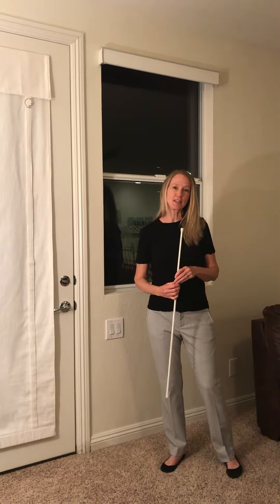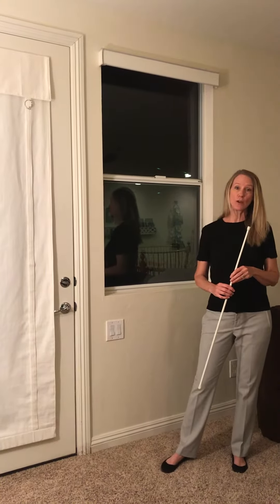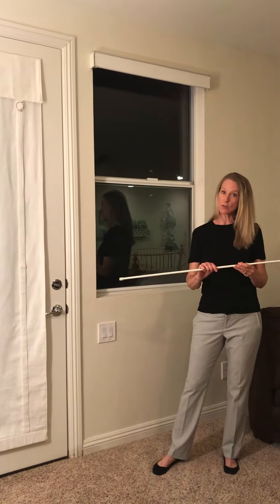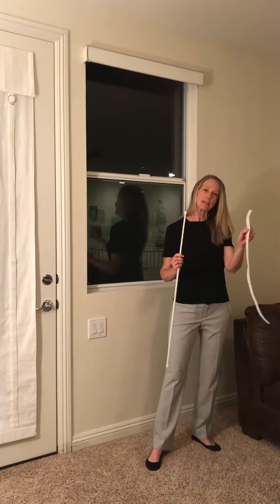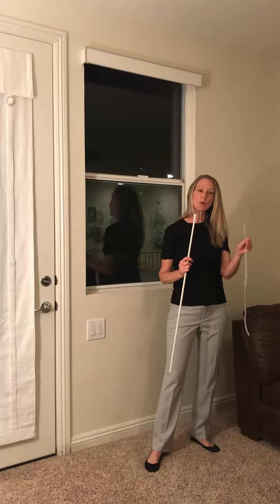We'd like to first show you the installation on the window. There are actually two different ways you can do it — you can install using a tension rod or an adhesive hook strip. We'll show you both ways.